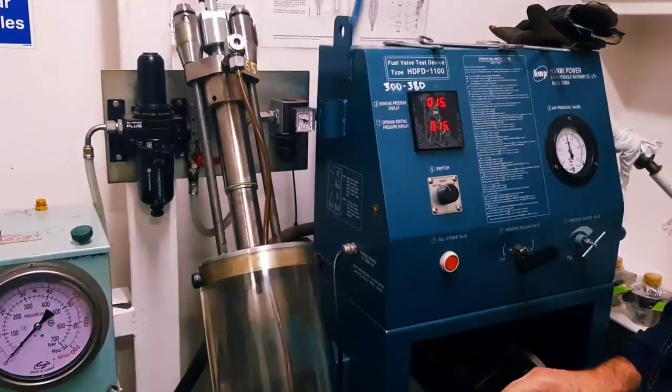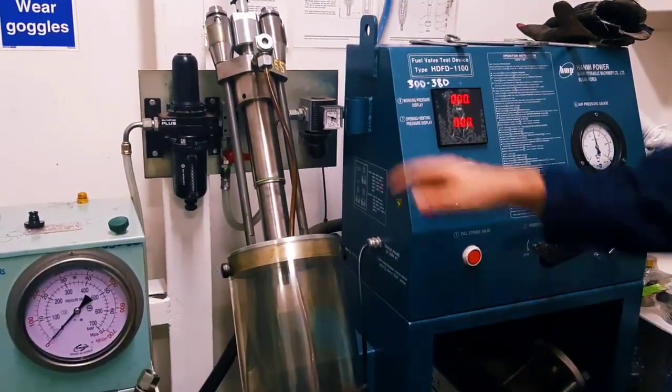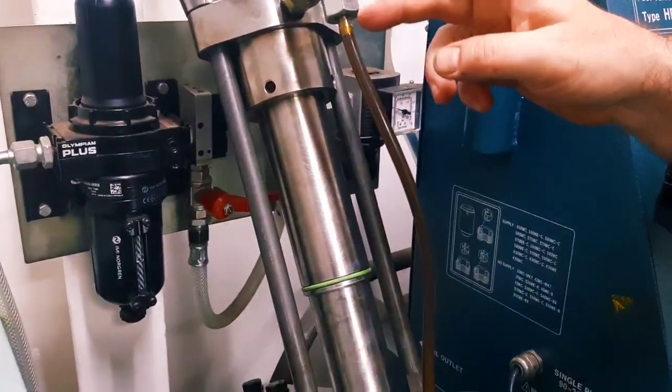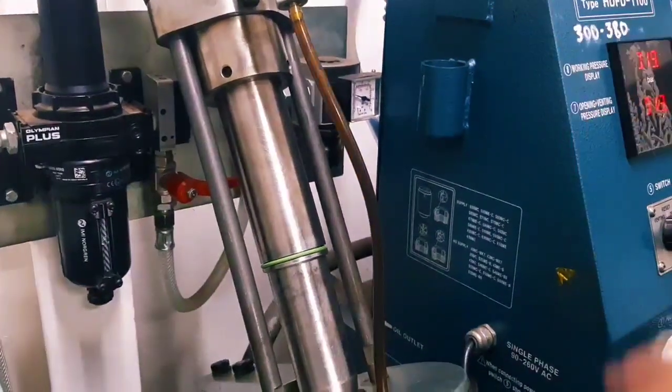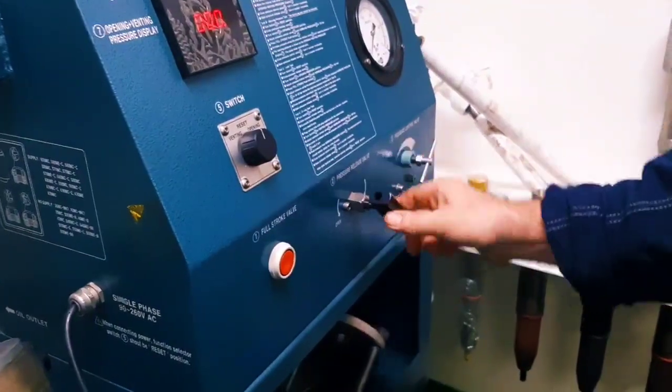Lift. Oil is coming. Oil is coming. This means there is no air inside. After that, release your gloves well.